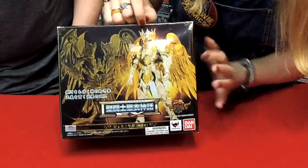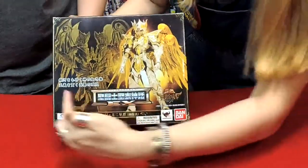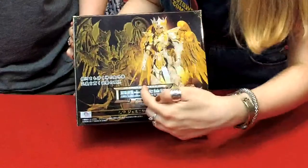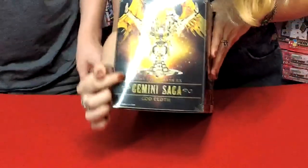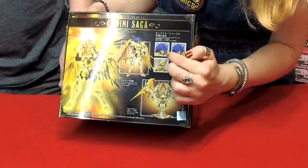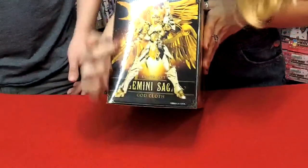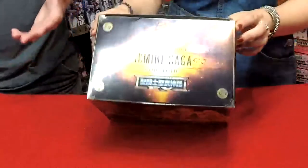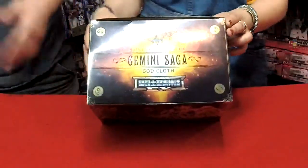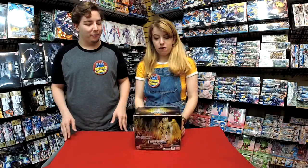Saint Seiya has some of the coolest boxes. The packaging is so cool, you'll want to have the box next to him when you have them displayed on your stand or your shelf — or your altar. The series has been around since the mid-80s, forever. And it's awesome that there's been such a cool dedicated fan base for it. They've made so many cool high-end figures. If you love Saint Seiya, these figures are like your dream — the end-all be-all.